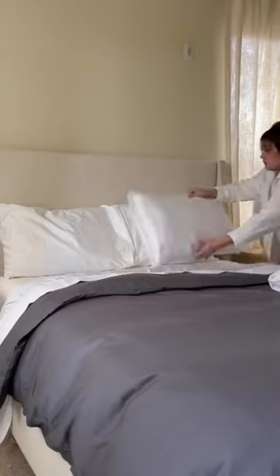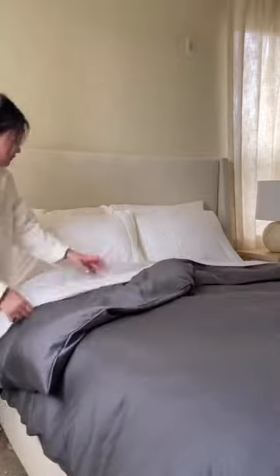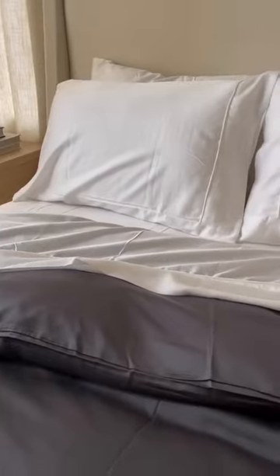I love beds that have a lived-in cozy look. So after adding the pillows, I fluff up the cover to create some imperfection. And here's how it turned out.